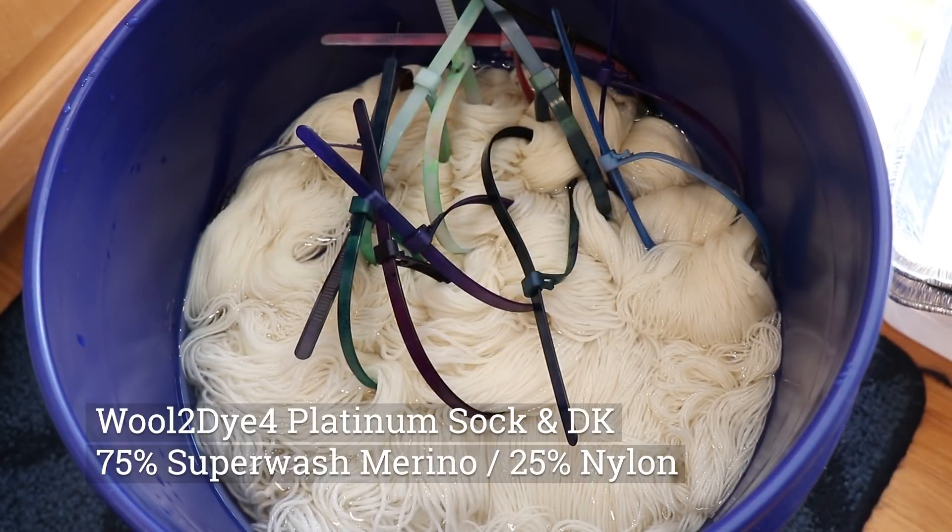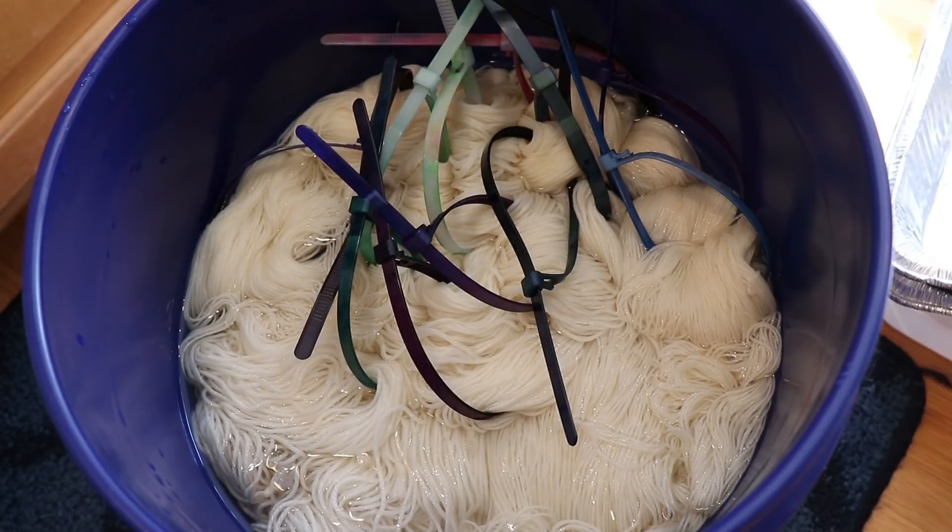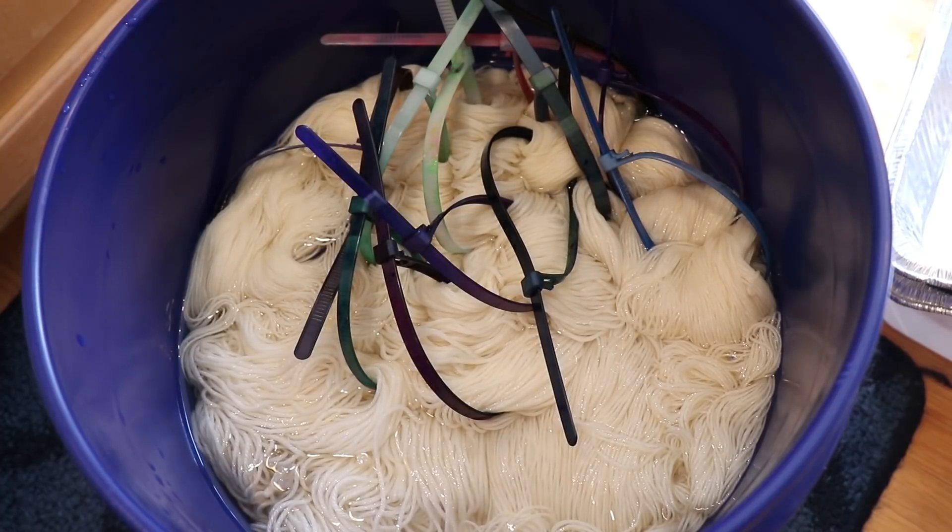I am pre-soaking our 10 gram mini skeins in plain tap water for a couple of hours so they are nice and saturated. I have the yarn grouped in bundles of 10 mini skeins, so each bundle I pick will be equivalent to 100 grams. There is one bundle that has just five minis on it, but the rest are all 10. There is no acid at all in our pre-soak.